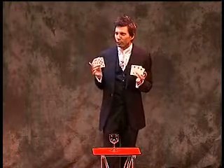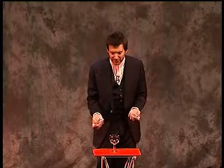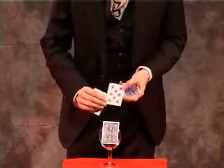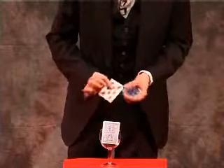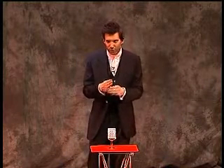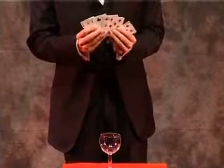I'll do it again, because my old school science teacher said you must always repeat the experiment under increasingly tougher conditions. There's a red card, there's a black card, there's a red card, there's a black card, there's a red card, there's a black card. You saw the six cards go into the glass, you saw them mix together. But if I leave it just a few seconds, those colours will separate — just like oil and water. Three red cards and three black cards.